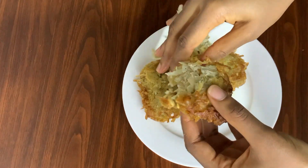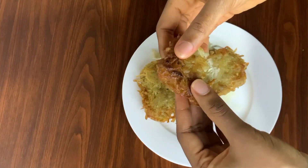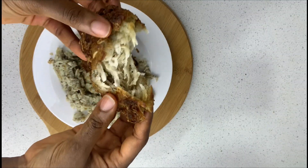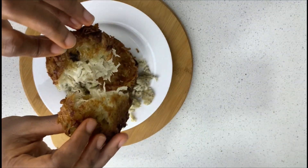Can you hear that crunch? Join me on this video to learn how to get the perfect crunch. Hey guys, welcome back to my channel. Today I have another potato recipe for you guys.